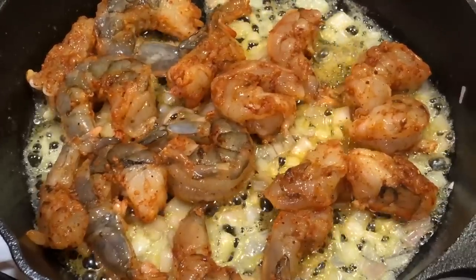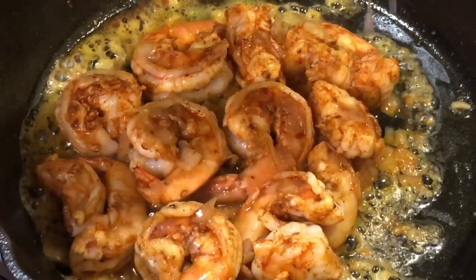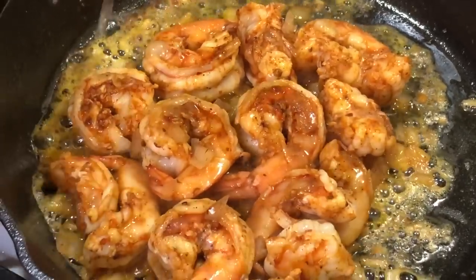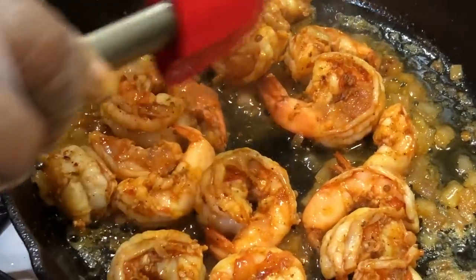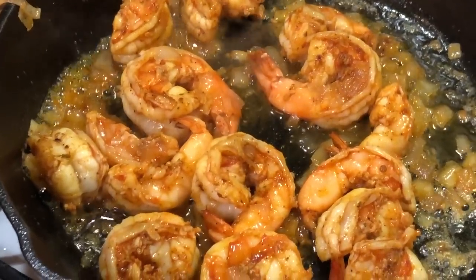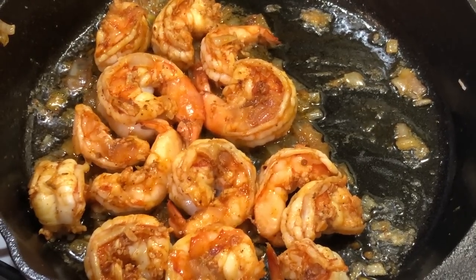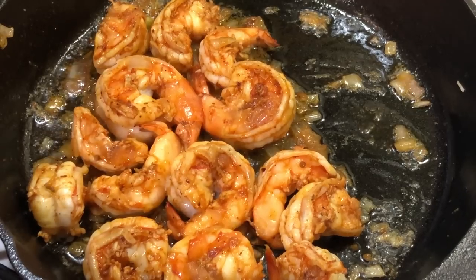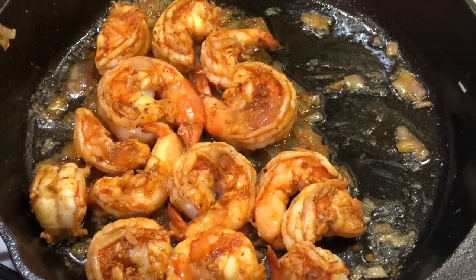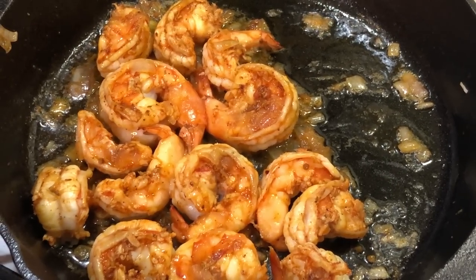We're not going to cook the shrimp all the way through right now because we're going to place it in the oven. We're going to hit it with a spritz of lemon juice because we want these flavors to pop from beginning to end. Then we're going to allow the shrimp to cool down a bit before adding it to our mixture and incorporating it with the cream cheese.